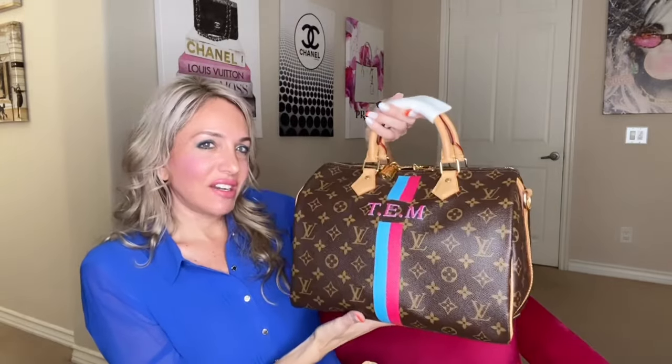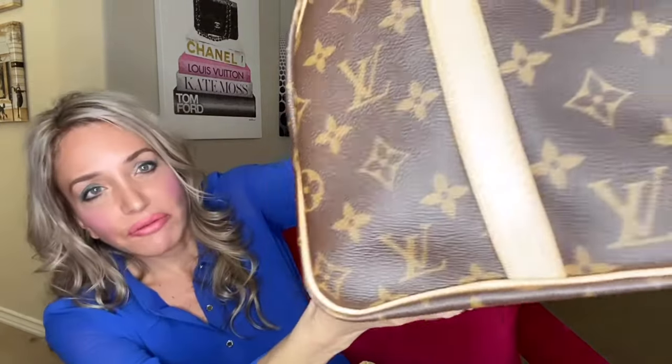When I store it, I always put a cloth in between the handles. I remember Minx for All said she had her handles get mis-darkened or striped because she had them down. She said to always keep your handles upright when storing this bag. I took it a little further and put a small felt cloth to keep them separated so they wouldn't touch each other - the Vachetta can be fussy.